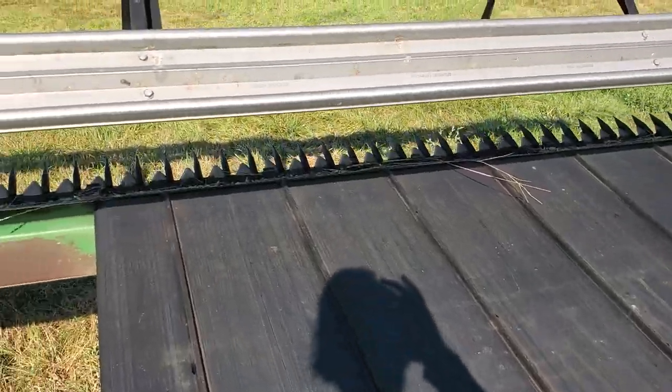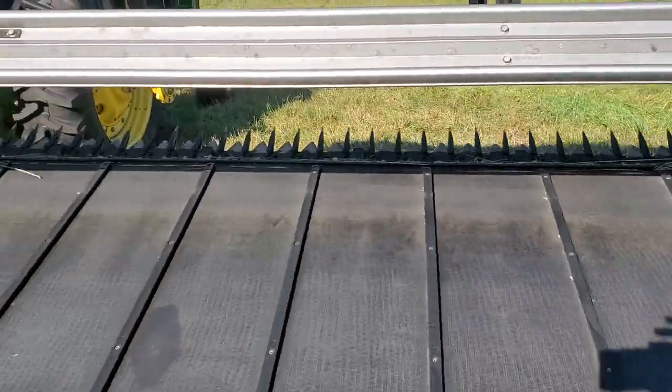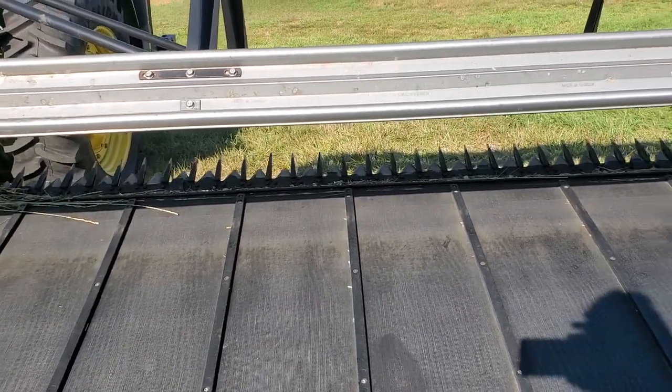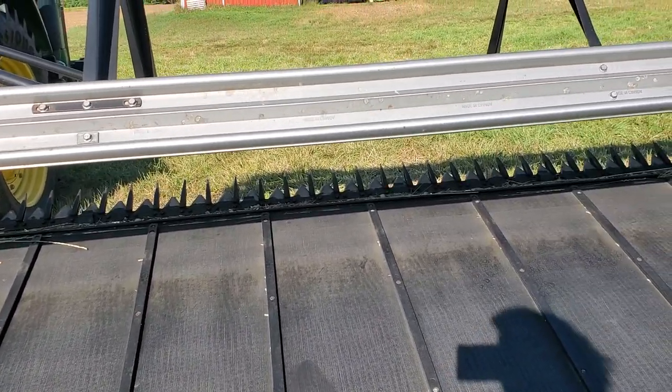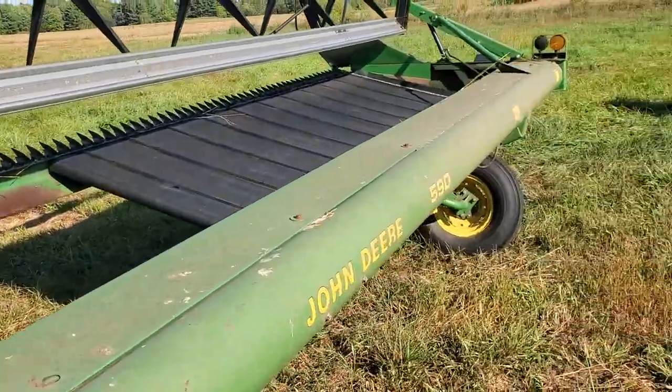It looks like the knife is in pretty good shape. There's no way I should have hit anything — I'm going at least a foot off the ground — but it cut really well. I'm really happy with how it's performed.